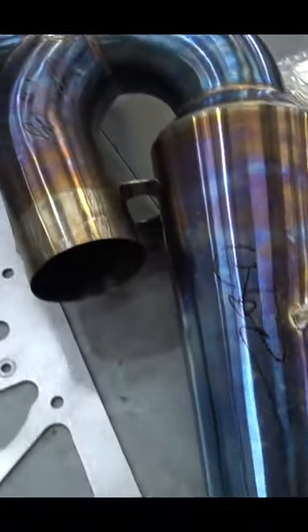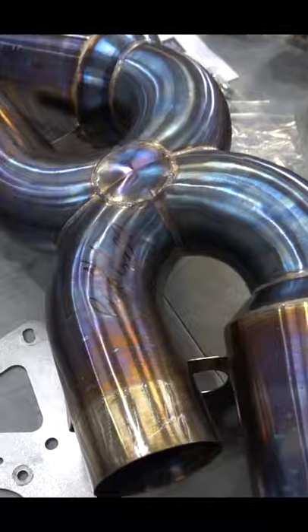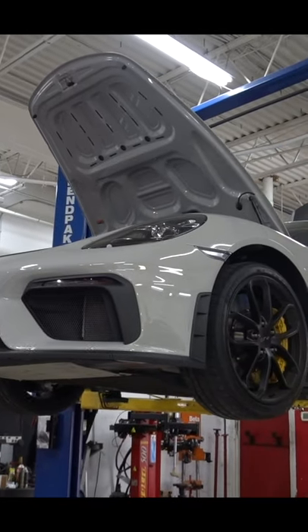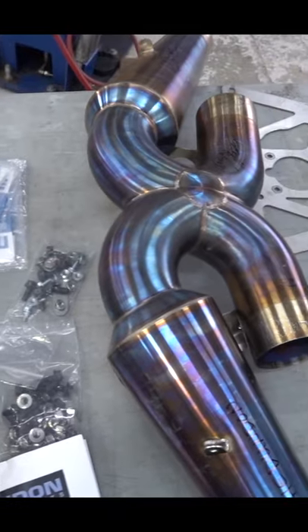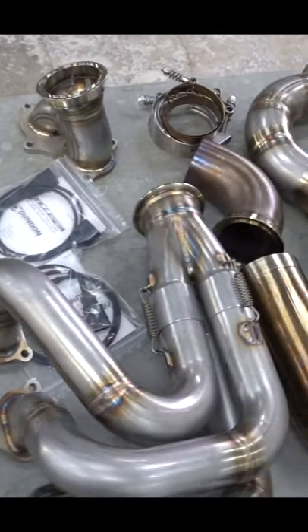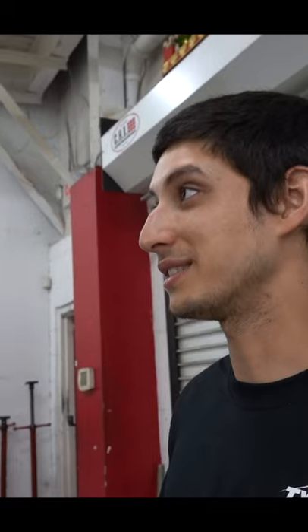Look at the new exhaust guys. This looks like the one we did for the GT3, the megaphone style. Oh man, this is so cool. That looks sick, dude.